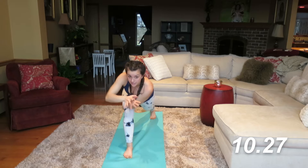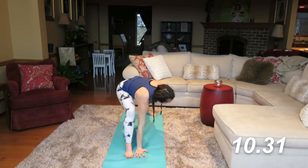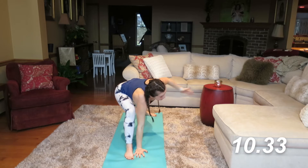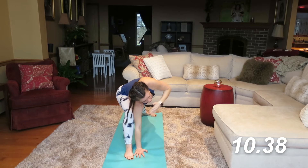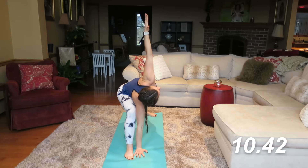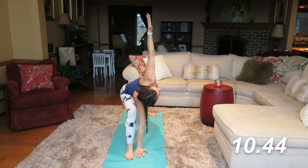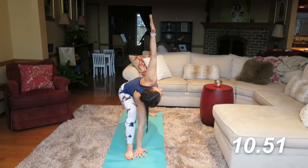Now what we're going to do is take our left hand down to the inside of that left foot. Angle the right toe out towards the side. We're going to take a nice side angle pose — push that shoulder up against the knee, feeling that stretch, abs stay tight. Trying to get this right hand perpendicular up and down to the floor.